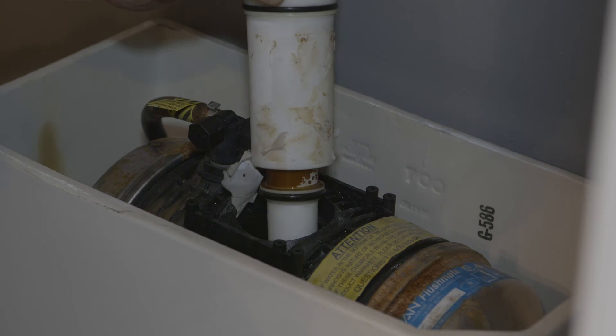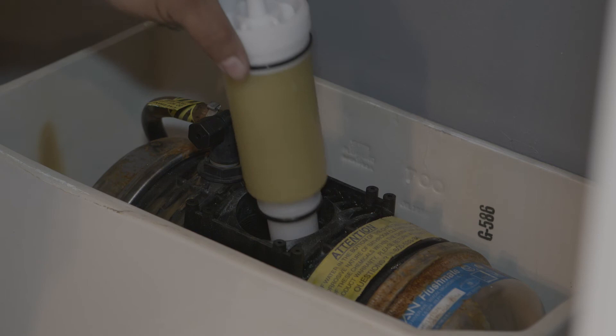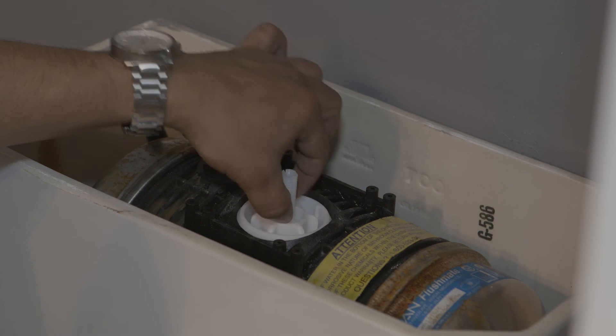Now that the old cartridge is out, it's time to insert the new one. First, drop it in and screw it in until you can see one thread line above the cartridge.